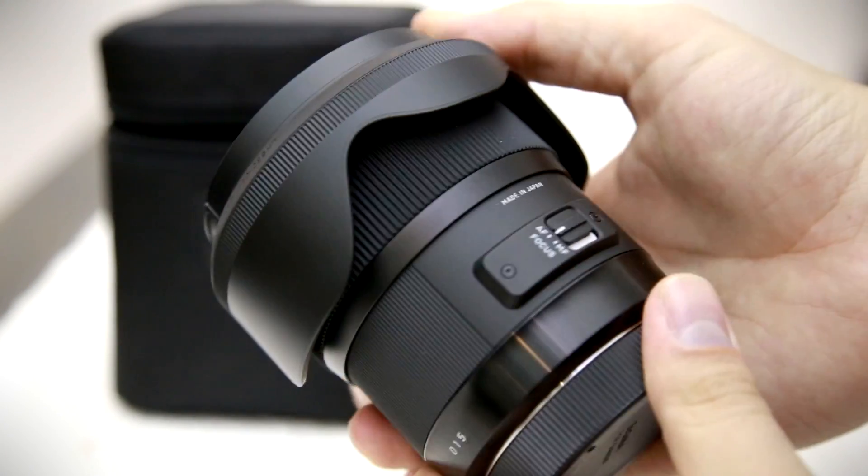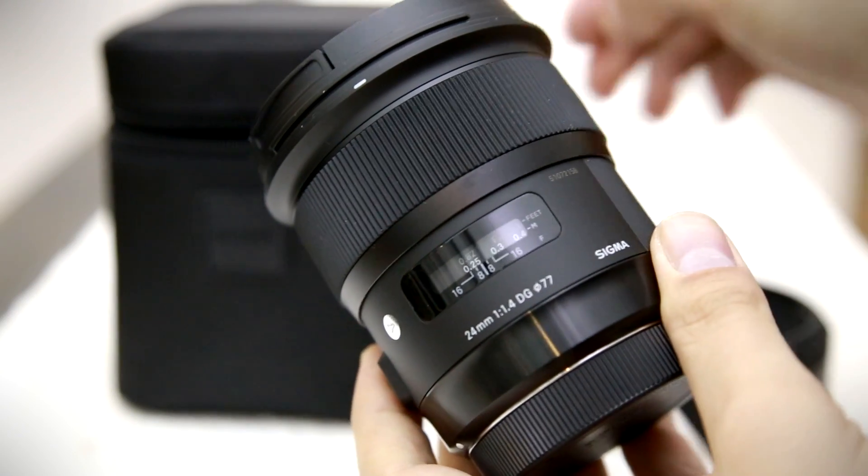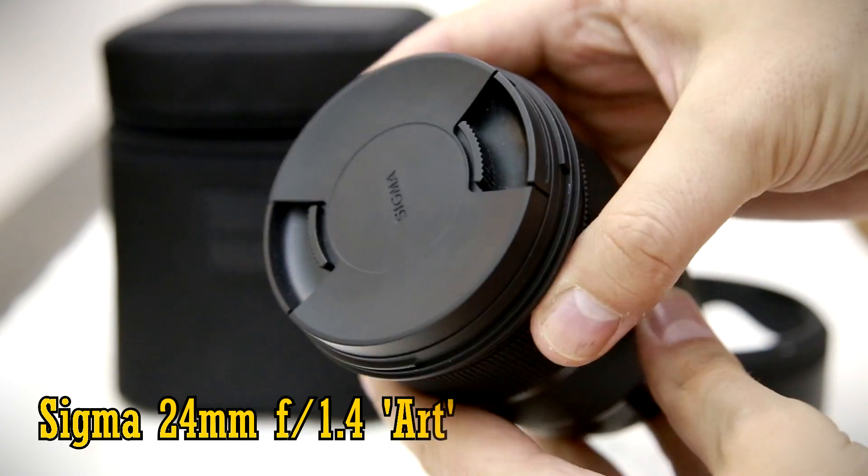Howdy again everyone. My name's Chris, and today I'm taking a look at a very exciting new lens for full-frame cameras, the Sigma 24mm f1.4 ART.